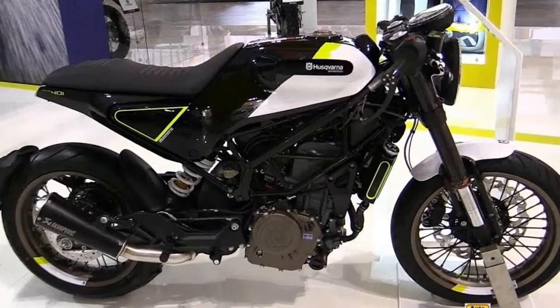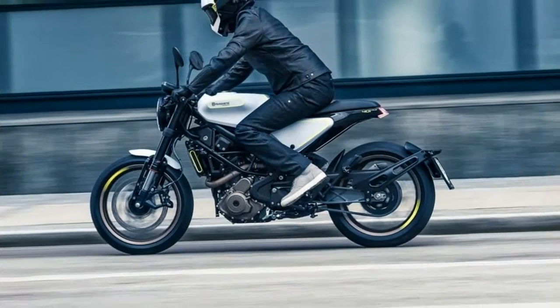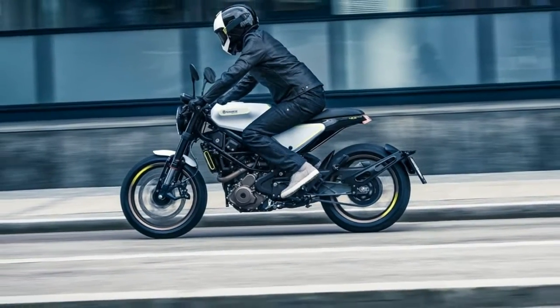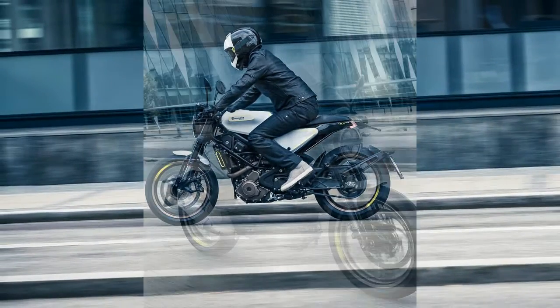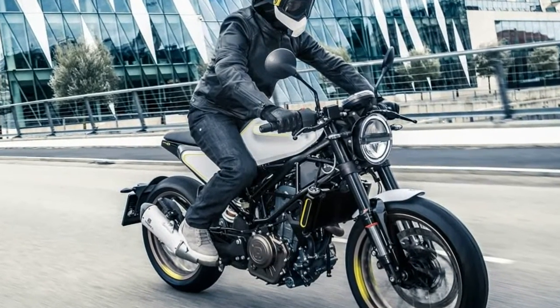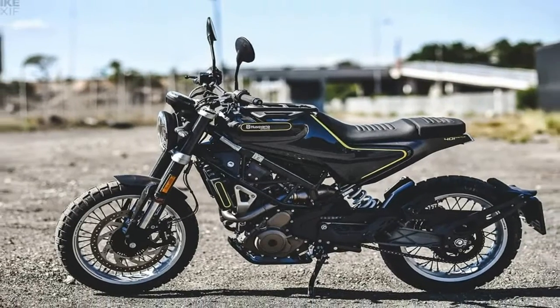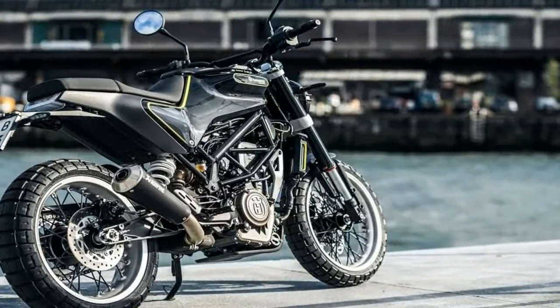S.K. powers its Black Arrow with a liquid-cooled, 375cc Force Fizzle 1-lunger that uses a counterbalance shaft to combat the often vicious vibrations normally associated with thumpers. Good thing, because the tingly hands and butt set in pretty quickly on the older, less compassionately designed one-cylinder mills.